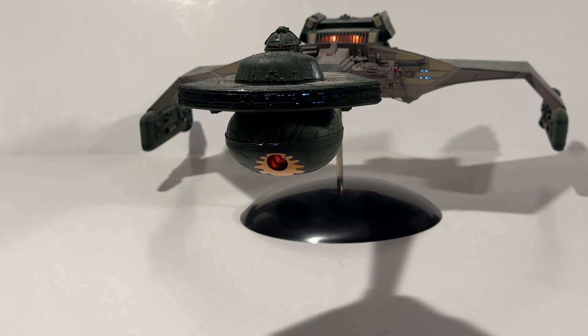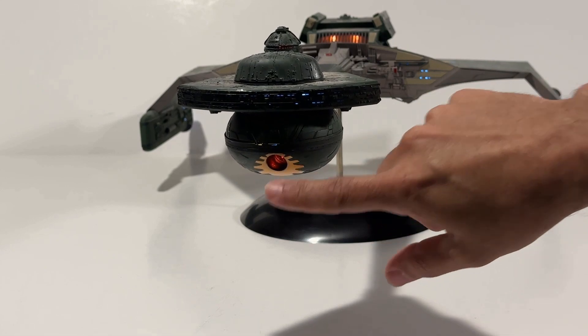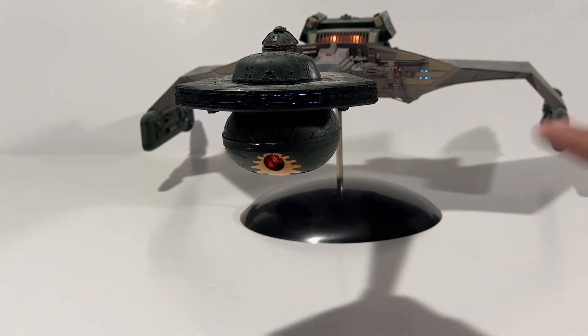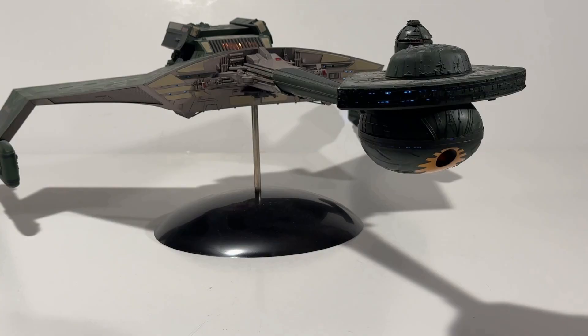This was such a cool model to build. It took a little bit of Micro Sol to get the decals to conform, but that emblem by the torpedo launcher looks just great. Okay, it's a little crazy that we're looking at a completed model before we even do our unboxing — but the model we're going to unbox is going to be different from this.